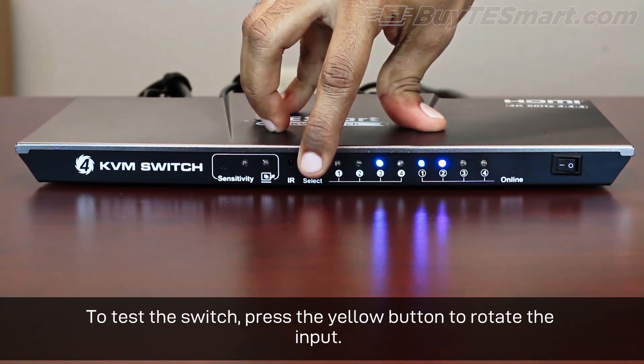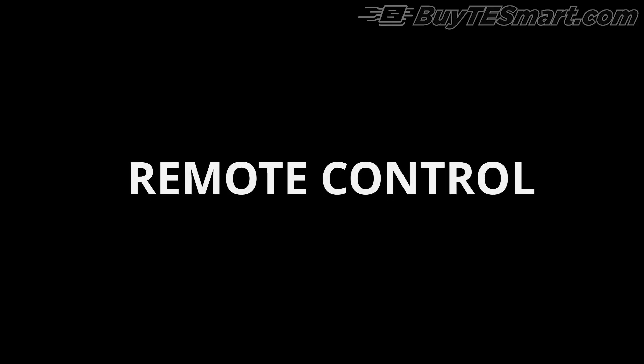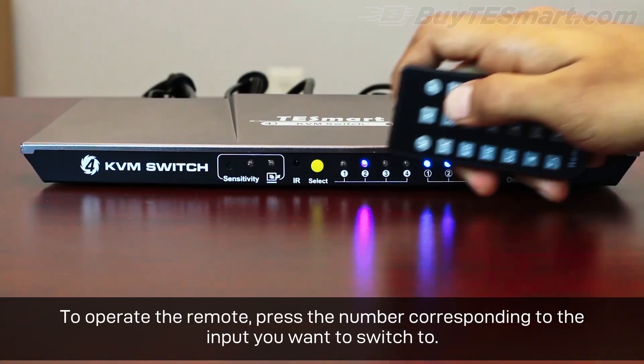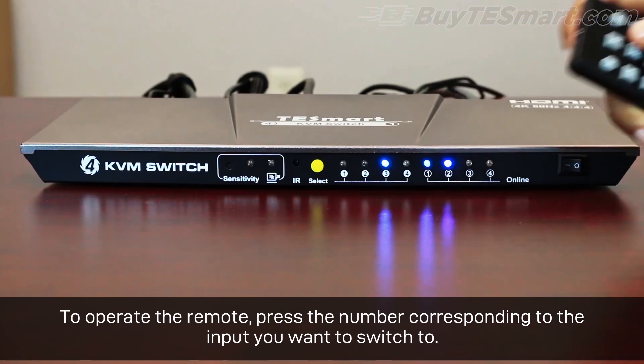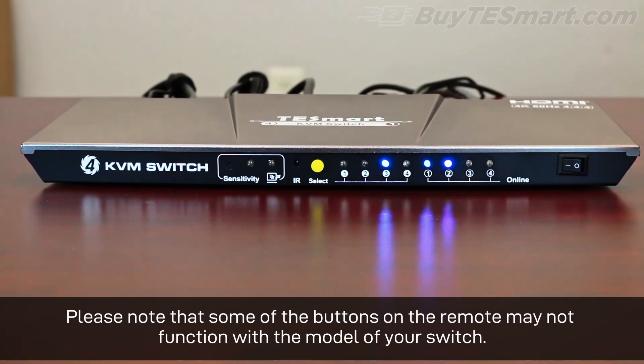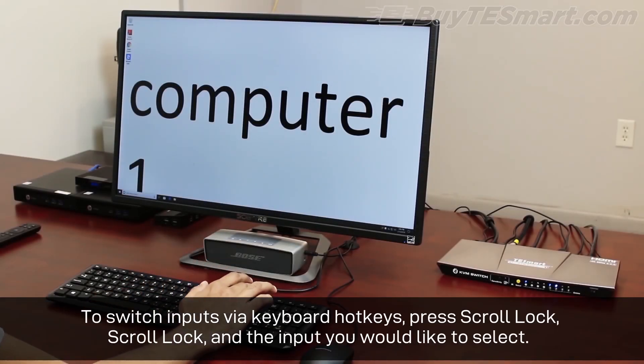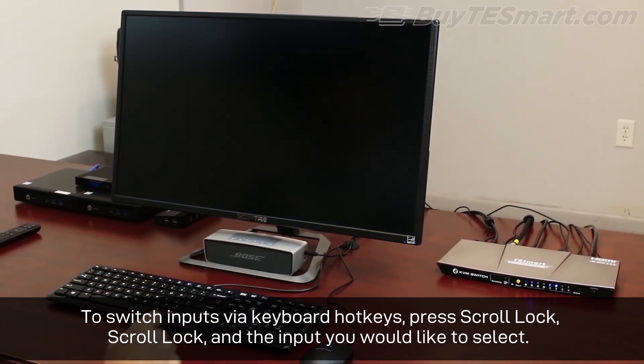To test the switch, press the yellow button to rotate the input. The remote requires a CR2025 battery which is not included. To operate the remote, press the number corresponding to the input you want to switch to. Please note that some of the buttons on the remote may not function with the model of your switch. To switch inputs via keyboard hotkeys, press Scroll Lock, Scroll Lock, and the input that you would like to select.